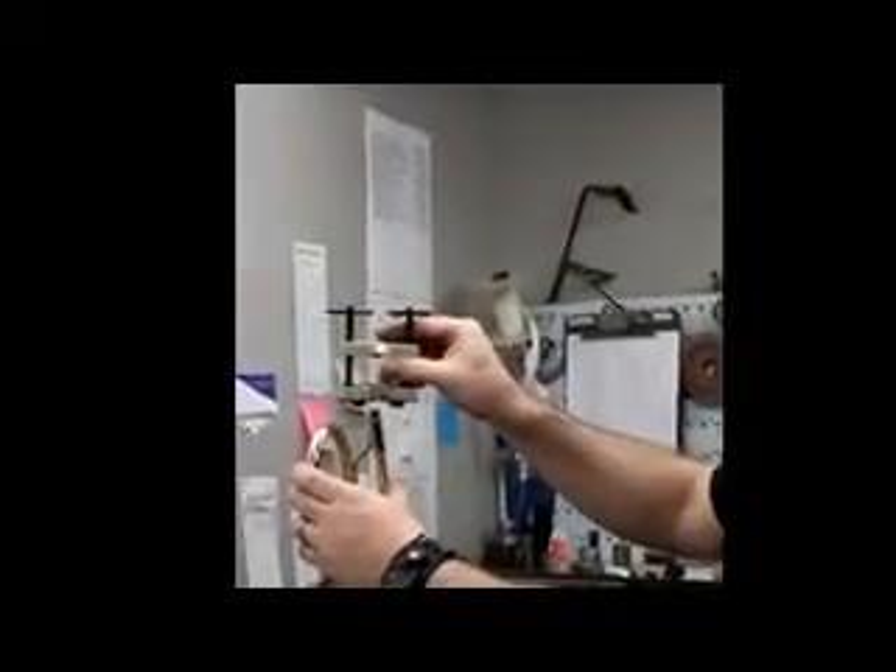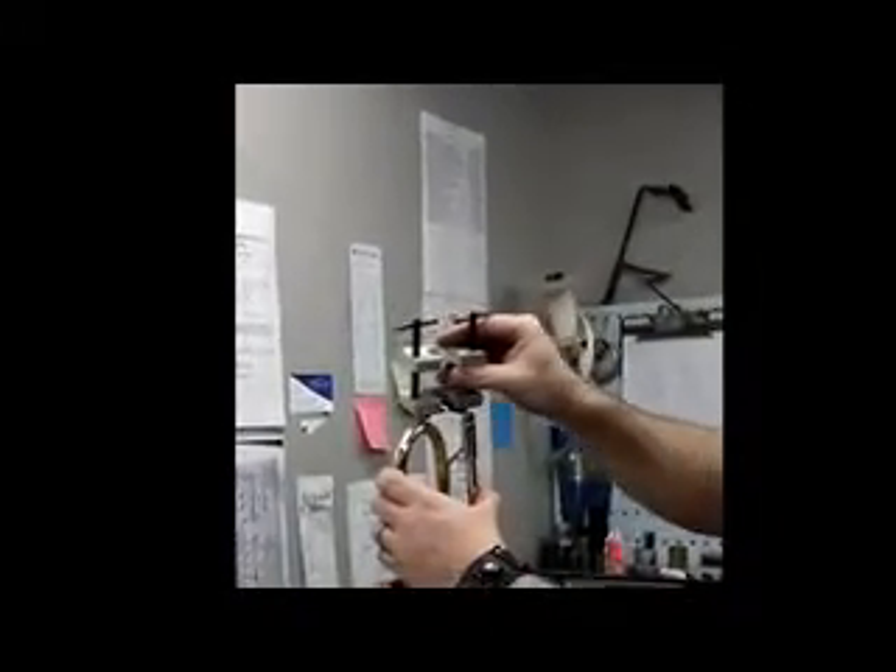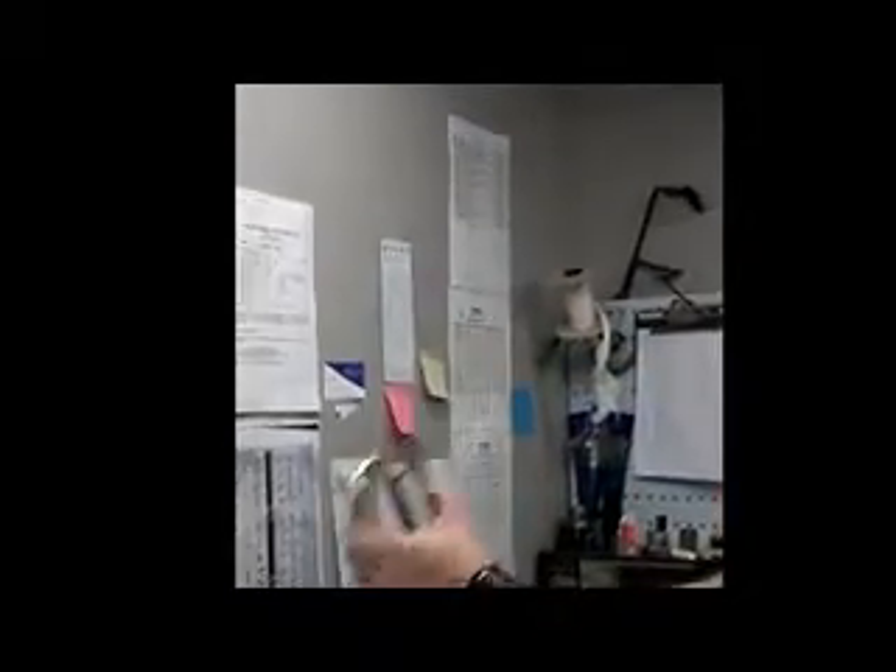I should mention, when you're putting this mouthpiece puller on, be careful, because all it takes is one little scratch to put a ding in the bow of the instrument. You don't want to put a scratch or a dent there. That's about it.